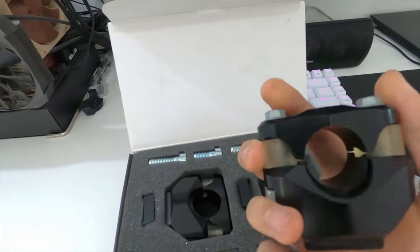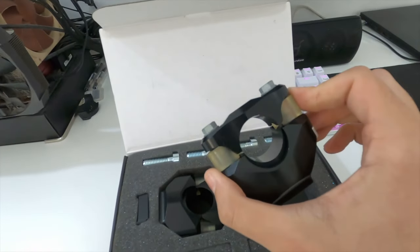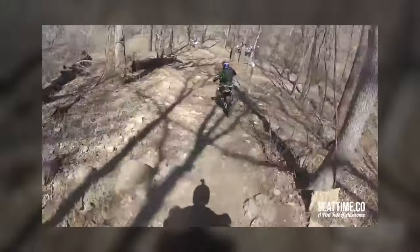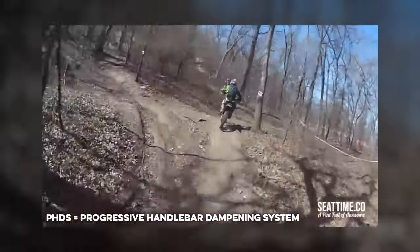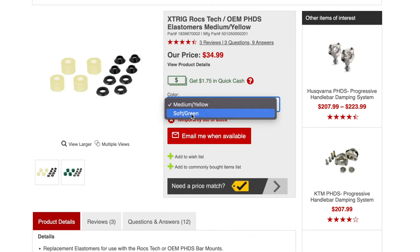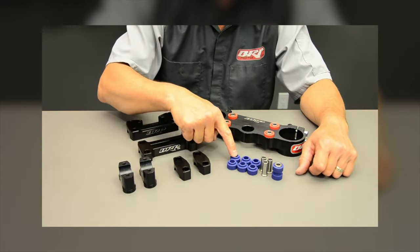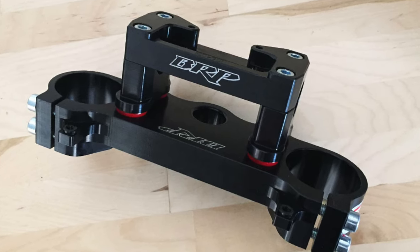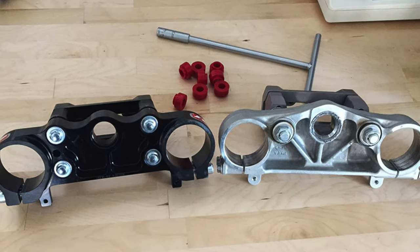The next step in vibration dampening is trying to reduce forces within the handlebar clamps themselves. I first tried the Xtrig PHDS bar mount back around 2013 when I was still riding my KTM 300 two-stroke. PHDS stands for Progressive Handlebar Dampening System. Like most elastomer-based systems, they offer a variety of stiffnesses for different riders' needs. BRP — Billet Racing Products — has come at vibration dampening with a more robust system. Their four-post rubber mounted triple clamp aims at reducing vibration while also removing the known twisting that can happen with other two-post mounted options.